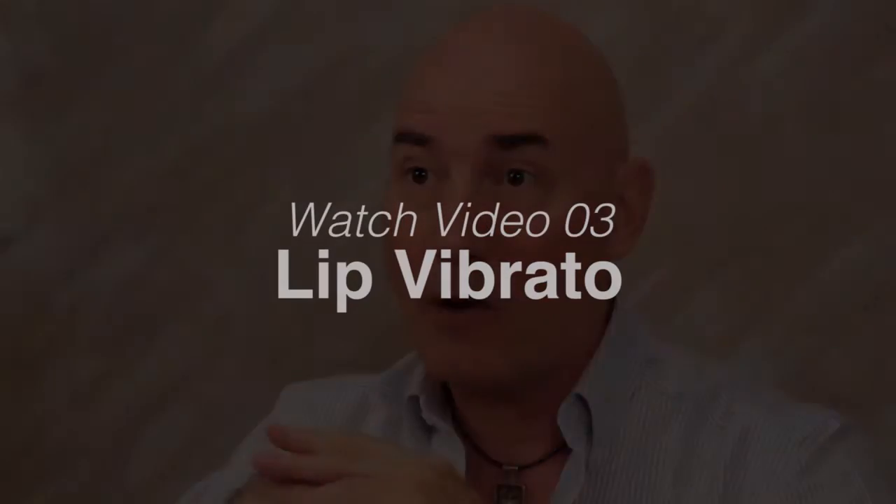So this is hand vibrato. Our next topic is lip vibrato, which a lot of players do not know — but it is a wonderful form because it's very comfortable, it's pretty easy, and it sounds great.